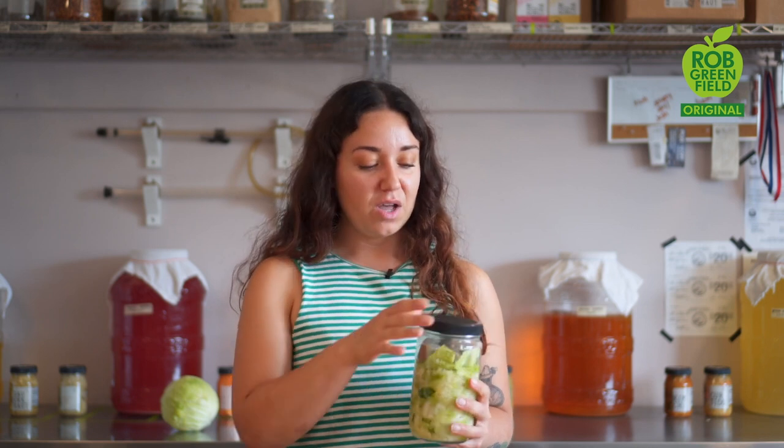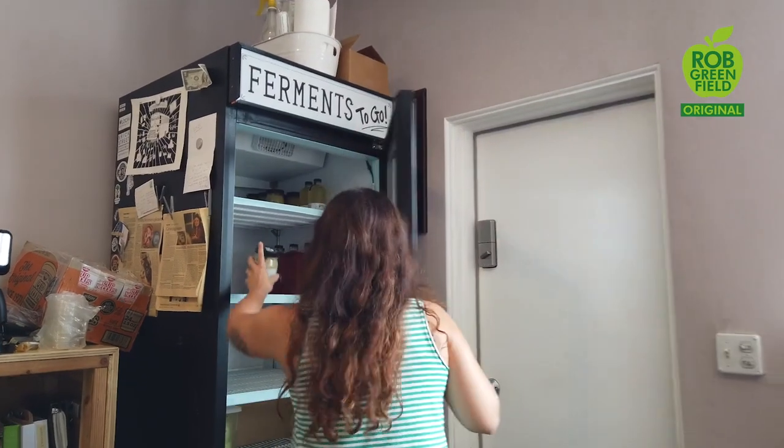After about a week, you can give it a taste and see if it's sour to your liking. I like to ferment my sauerkraut for about three weeks. At that point, when it's done fermenting, it won't be as bubbly and active. The texture will change — it'll be a little more translucent and have good flavor. You can stick this in your fridge where it will last well over a year.